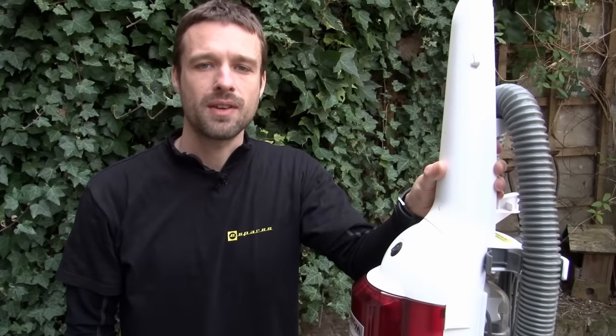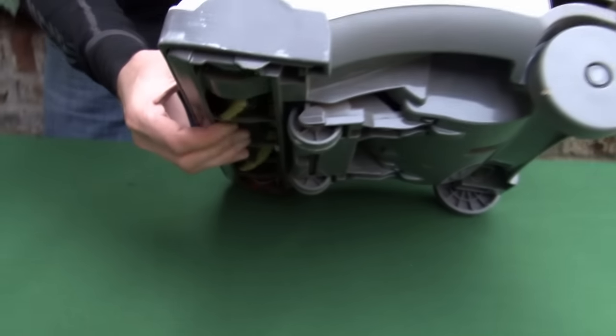Hi, I'm Mike from eSpares. If you've noticed that the motor on your Electrolux vacuum is running okay, but the brush roll isn't spinning, you've almost certainly got a broken drive belt.